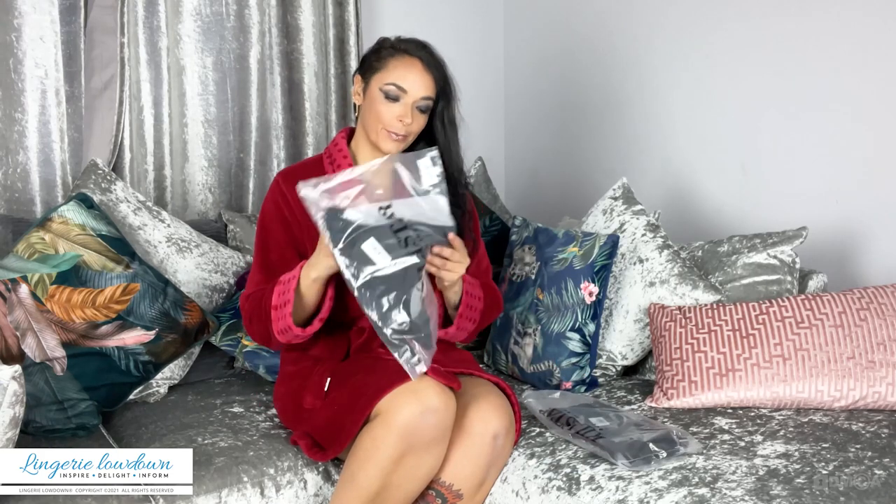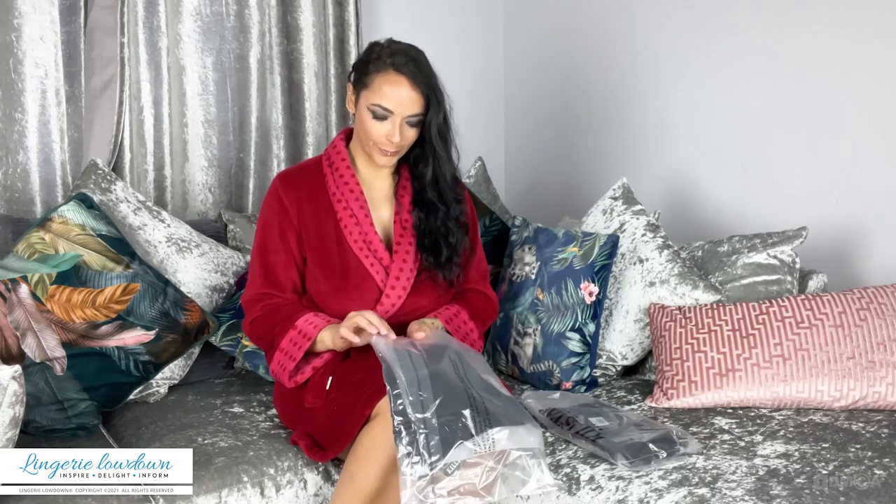This set is called the Tourniquet set from Killstar. The bottoms retail at £6.98 and the top retails at £14.98. So that is the Tourniquet set — let's get into it and see what we think.